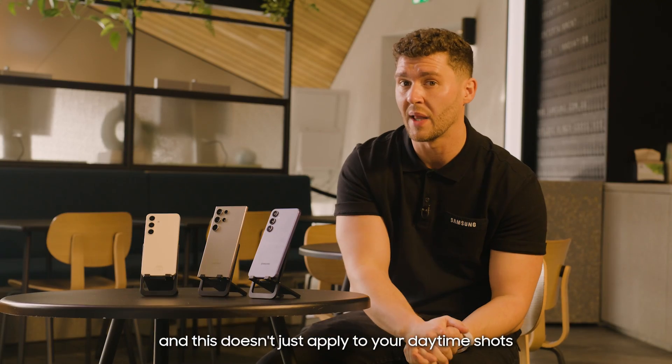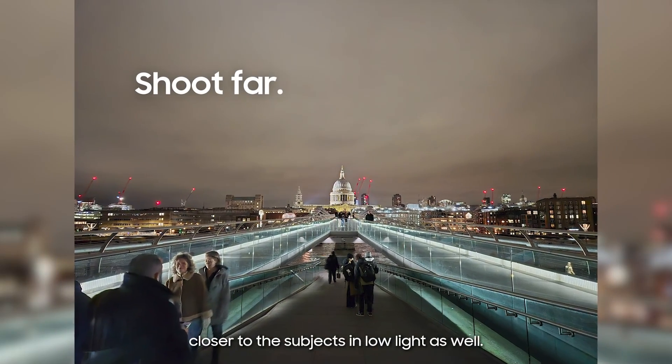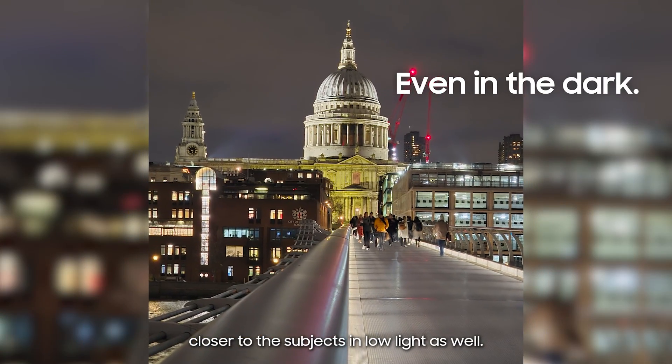And this doesn't just apply to your daytime shots. Nightography zoom allows you to get closer to your subjects in low light as well.